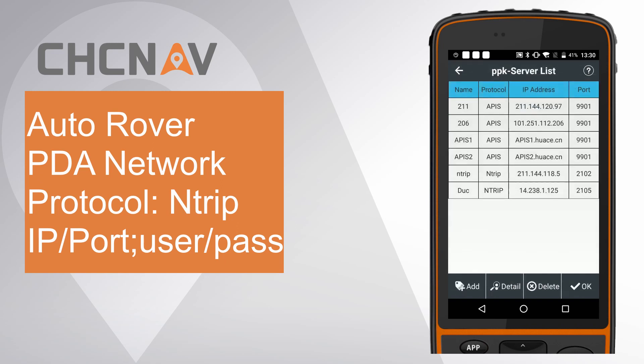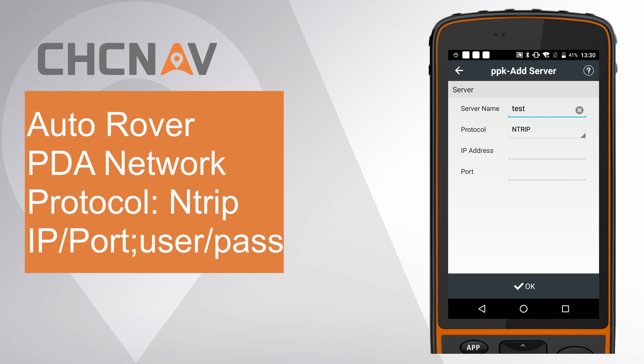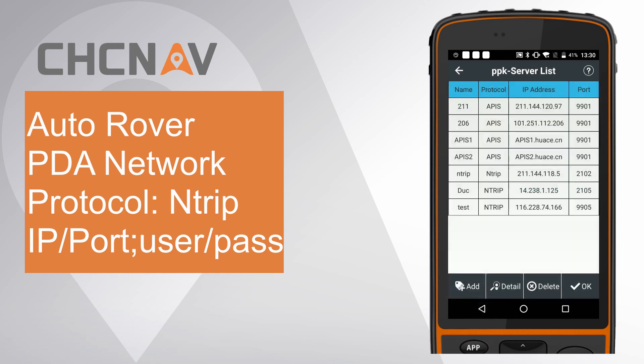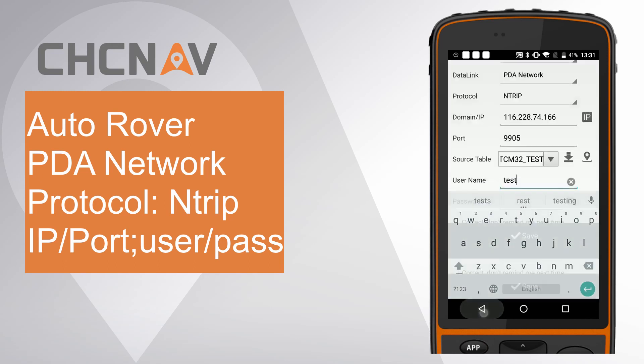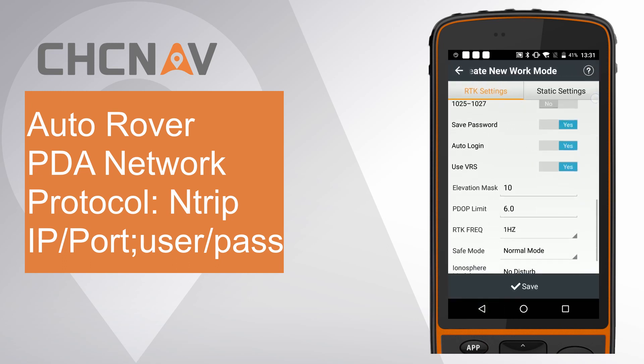Click IP and click Add to add a new server. Give the server name as Test. Choose Protocol as Antrip. Enter the IP address and port. Click OK. Click the Download icon and select RTCM32 test from the source table. Enter the User Name and Password. Finally, click Save.